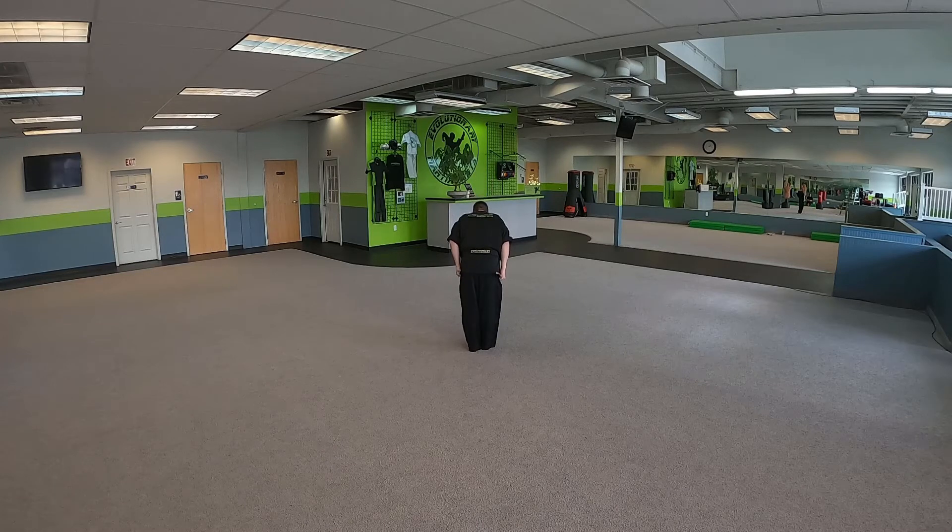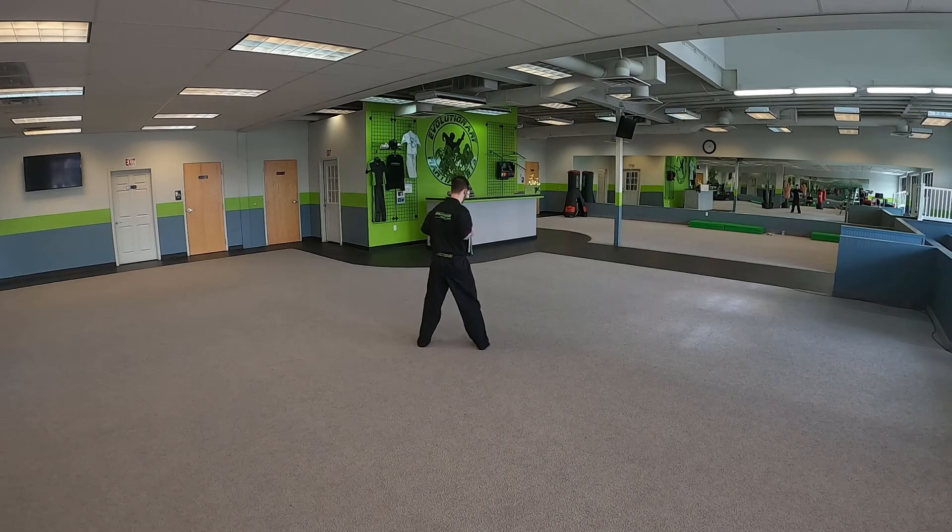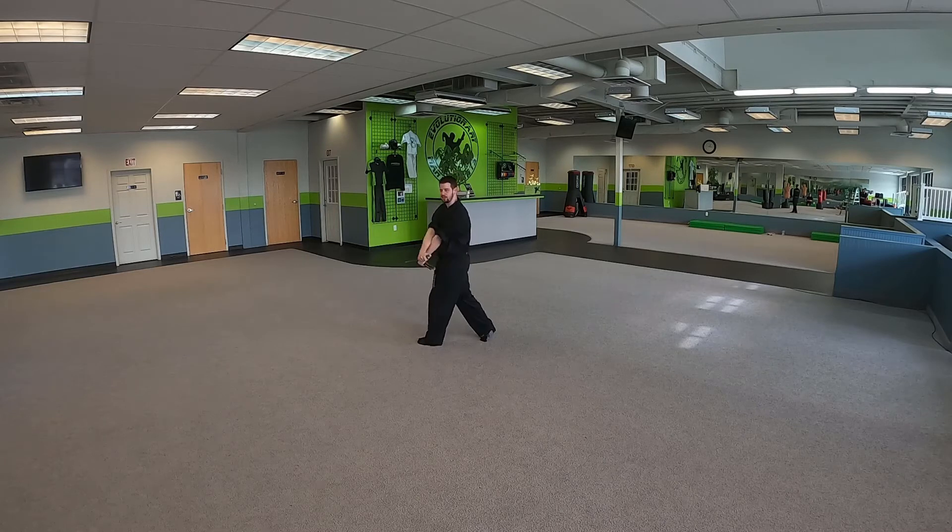Let's get started. Hands right side, feet together. You're going to bow. Left foot steps. Left hand punches down. Right hand punches down. It creates an X just like this.